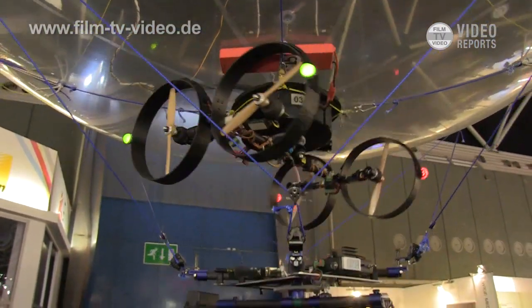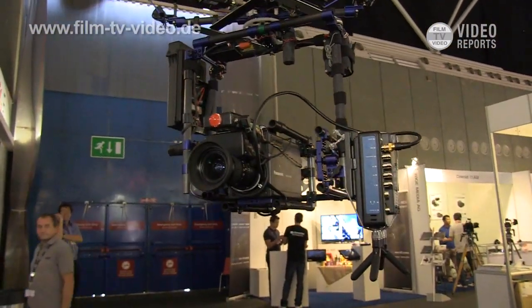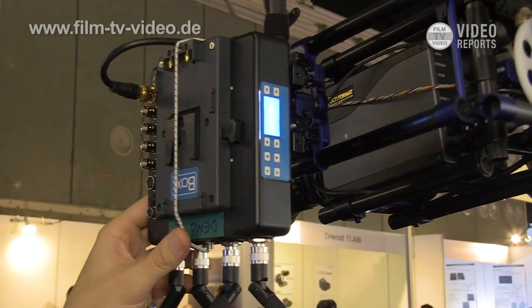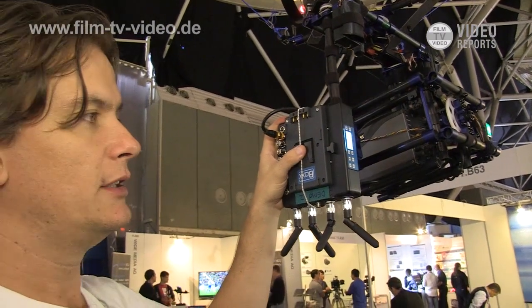We are carrying broadcast box-style cameras from Transonic with a fusion lens. About the transmission, we believe in box technology — it works without any compression, sending a full bandwidth HD signal to the ground.